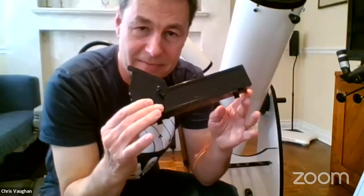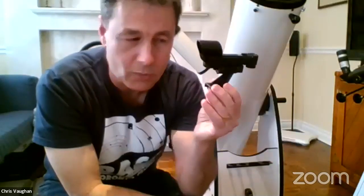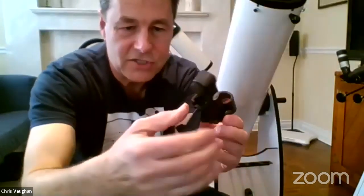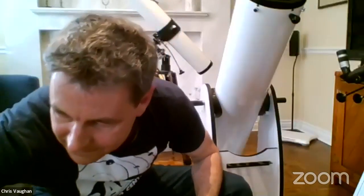Telrads need batteries, so before you drive an hour out to the country make sure you have a spare battery. I highly recommend them. The other option is a red dot finder — similar principle, shines a red dot in the middle of the window when turned on, with adjustment knobs on the side and back to align the dot with the telescope. That also uses a battery, so keep a spare.